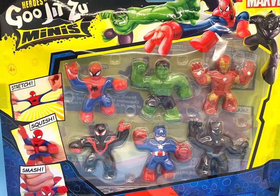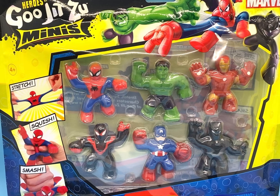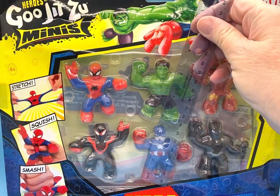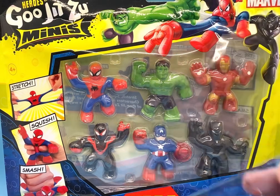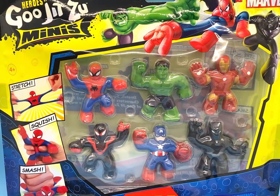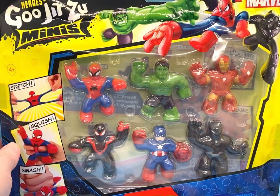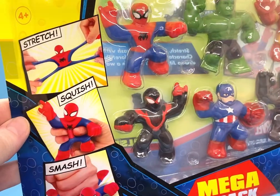These are tiny little Gujitsus. They are about two, maybe two and a half inches tall, and they're squishy. It says over here: squish, stretch, smash.